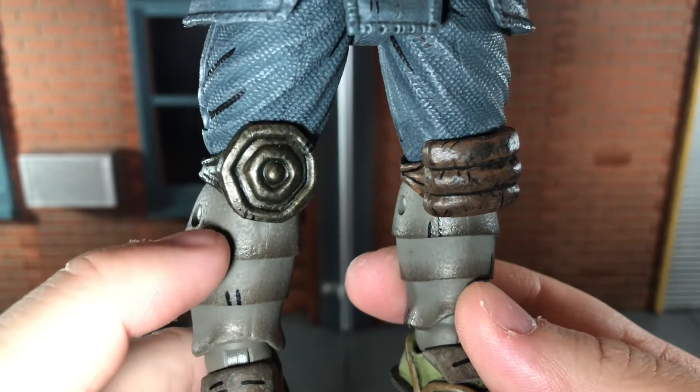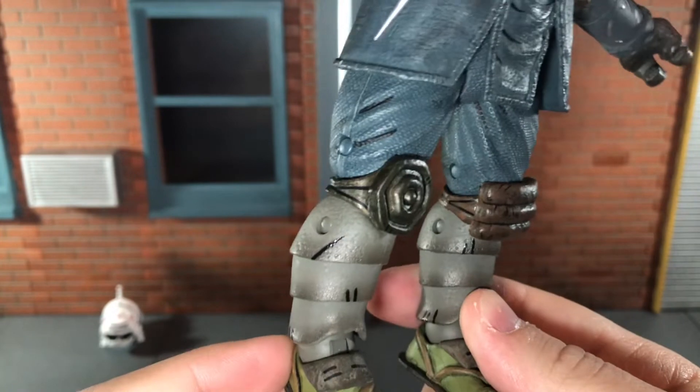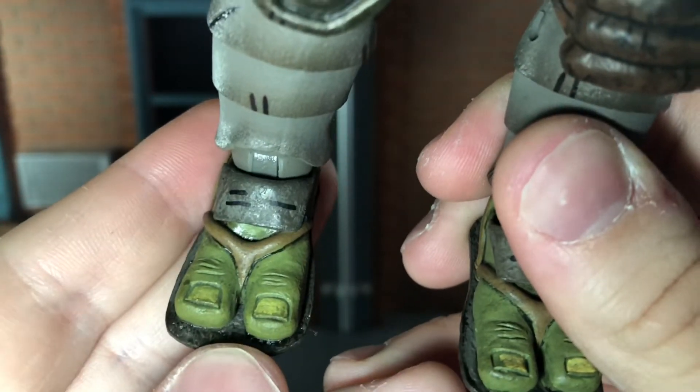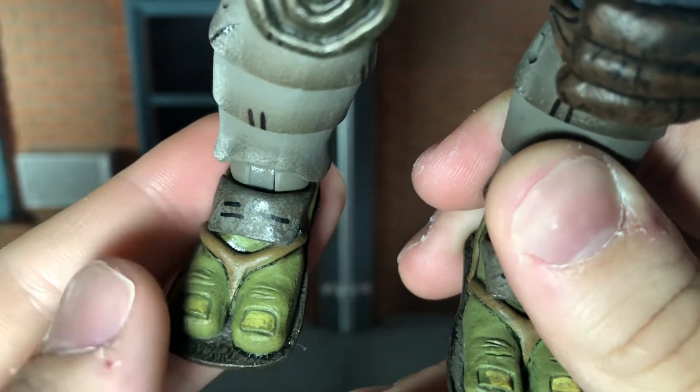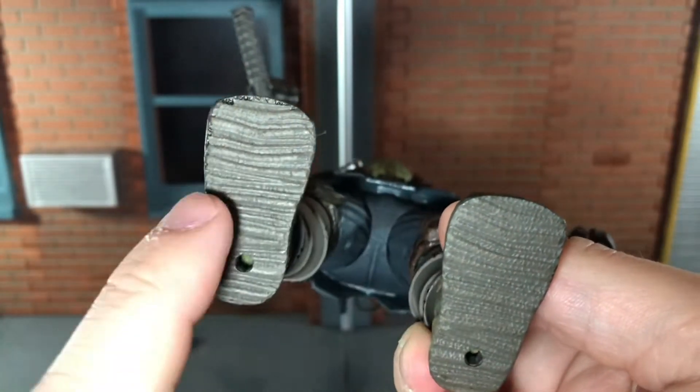It's a grayish color that fades into a brownish color and that looks really good. The paint detail on this is top-notch. And there you have his sandals with a nice wash to his feet and his toenails are painted on. He even has some texturing to the bottoms of his feet.